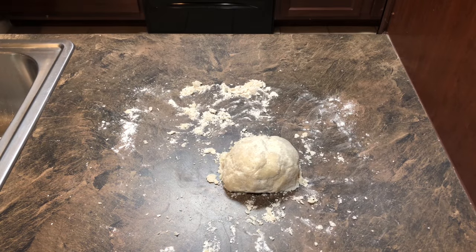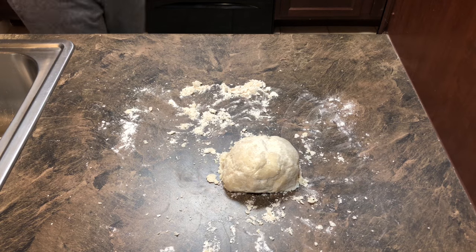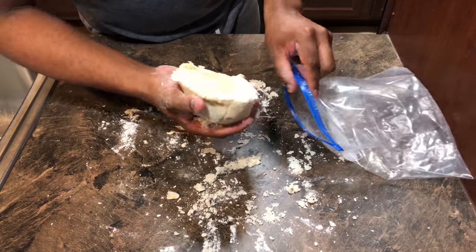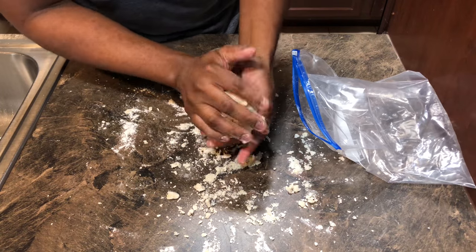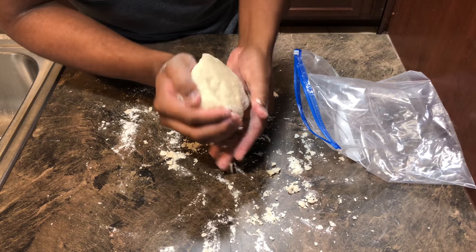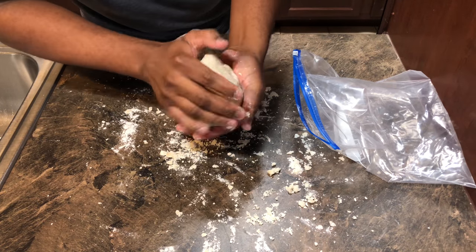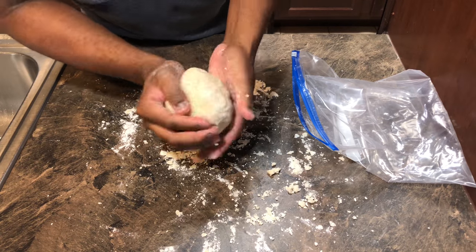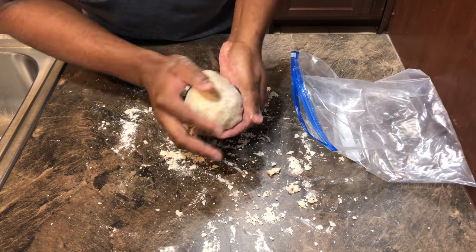Once you have a nice-sized ball formed with your pie crust, grab either some plastic wrap or a Ziploc bag and put your crust in. We're going to place our dough into the fridge for a minimum of two hours, but at most eight hours. This part is totally optional — you don't have to refrigerate it — but I find that if you do, it works well when rolling it out to put into your pie pan.